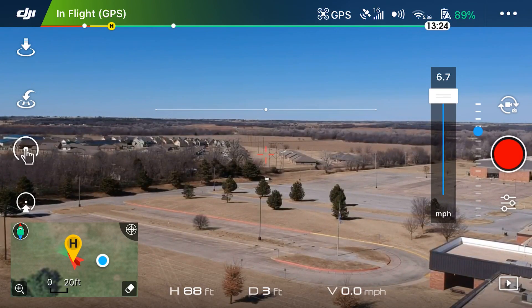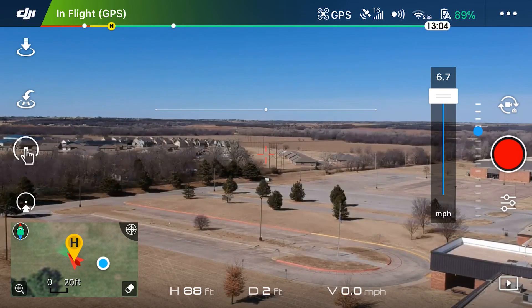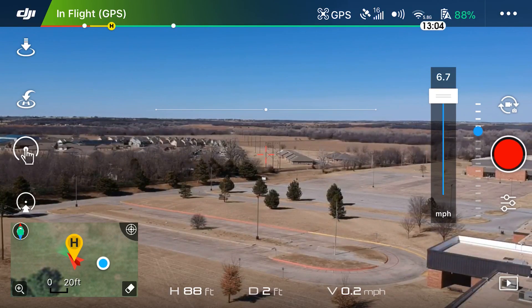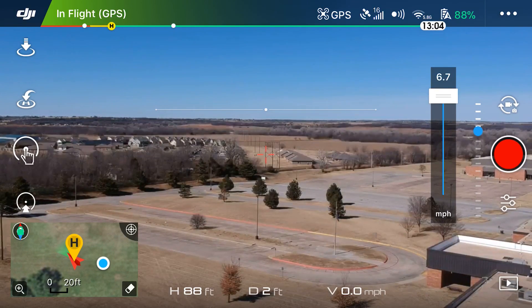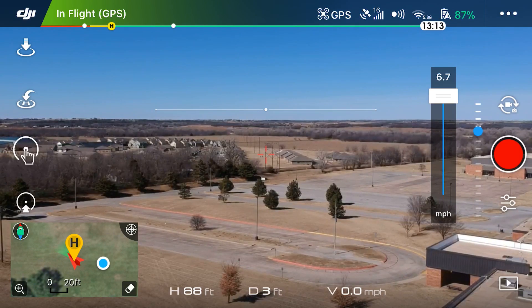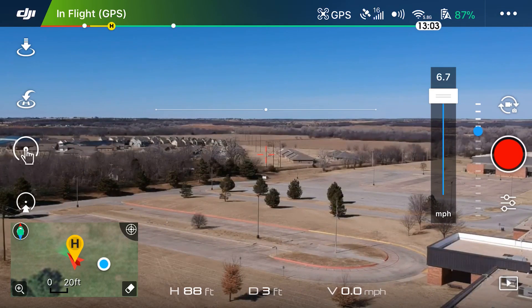The second thing you may notice is right on the horizon you'll see a white line with a little circle in the middle. If you tap above that line the drone will climb in altitude; if you tap below it the drone will descend. This is Tap Fly — let's get to tapping.